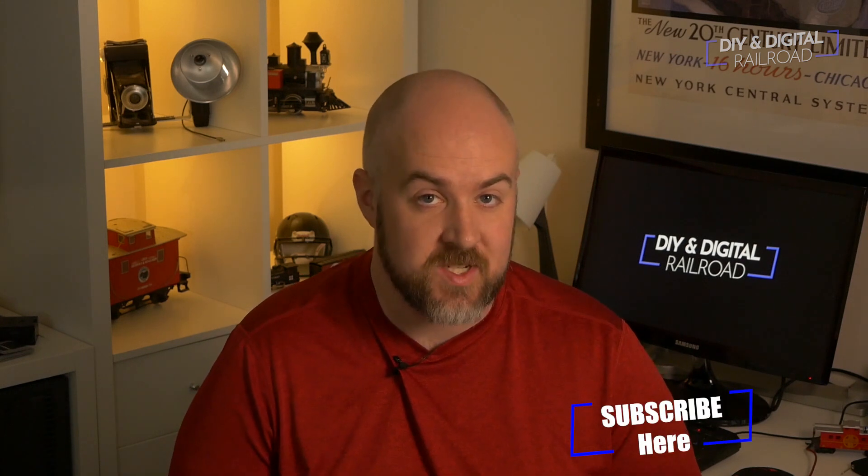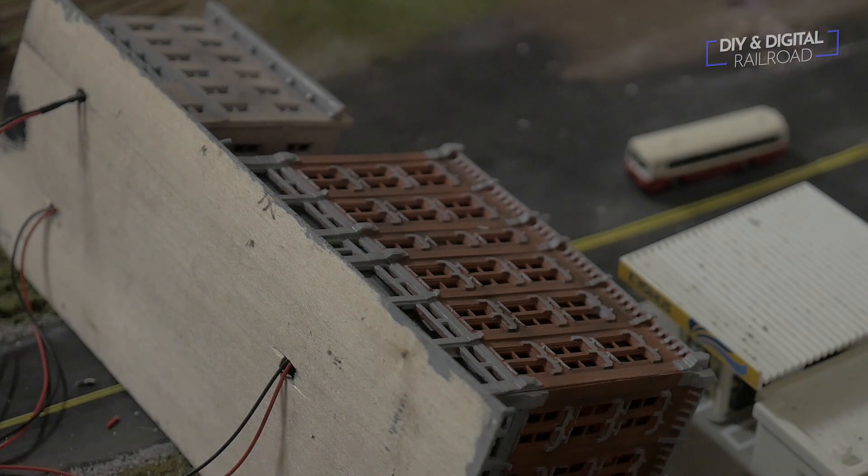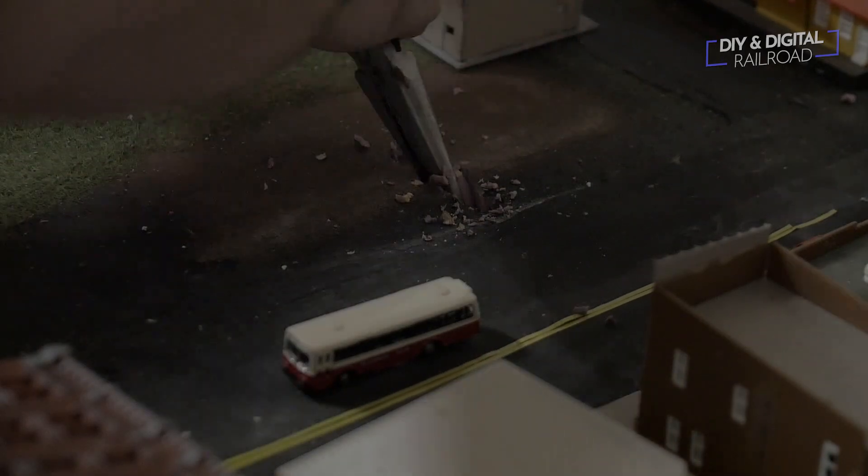Okay, pause for a minute — one thing I did not realize, and this is a bit of a mess-up on my part, is that the LEDs for the streetlights have a different max voltage than the LEDs for the buildings. I ended up having to unwire the LED streetlights; I actually burnt out a couple of them not realizing they couldn't take the 12-volt power I was using. They max out around 3 to 5 volts, and we'll be going over installing those separately in a later video.